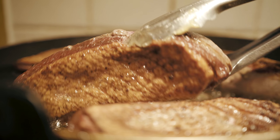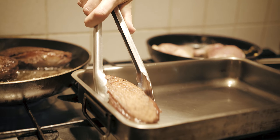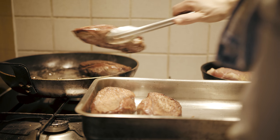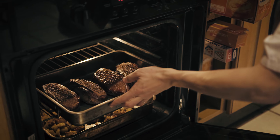Once this side is cooked, turn them over and leave them for a further 3-5 minutes. After this, place them in a tray and put them into the oven at 180 degrees for 5 minutes. This is to ensure the breast is fully cooked.